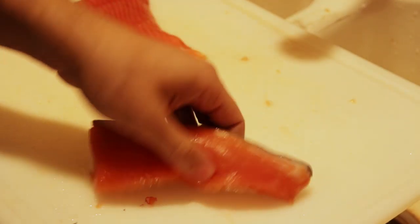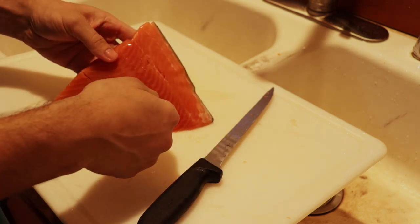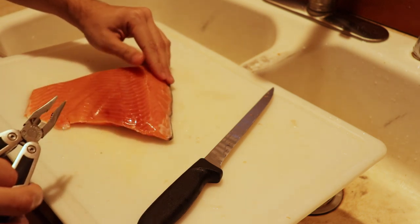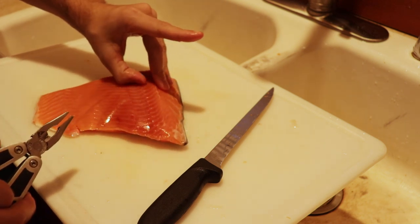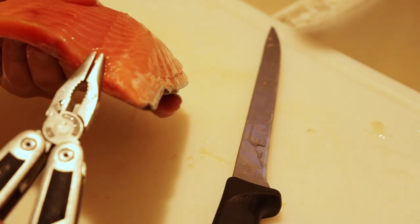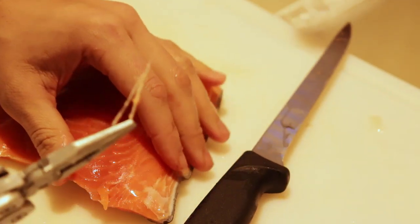Now I'll show you the other way of pulling the pin bones out with the pliers. You can see on this one — this would have been toward the head so the pin bones should be going that way. I already attempted one of these fillets and that pin bone seemed pretty tough to pull out. Same thing — kind of rub your finger under them to expose them like that, then lay your pliers in sideways like this, just pinch and pull out and away, just like that.